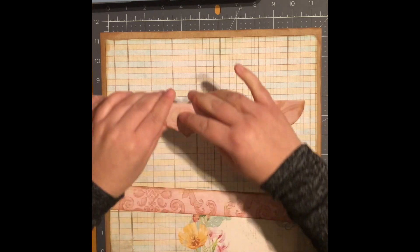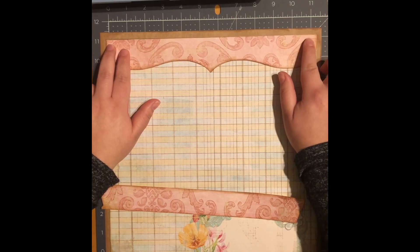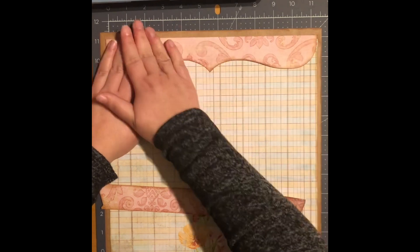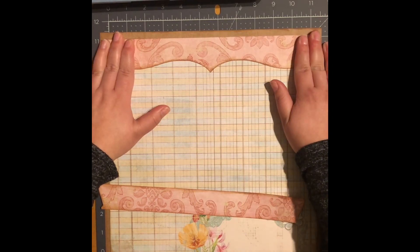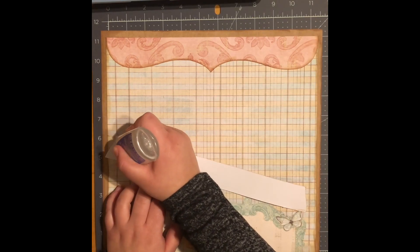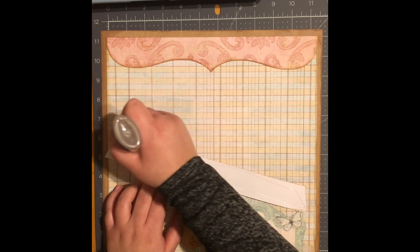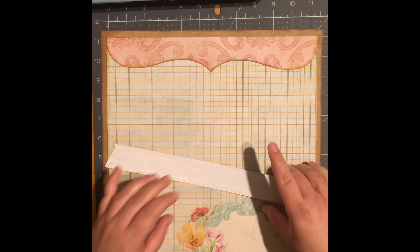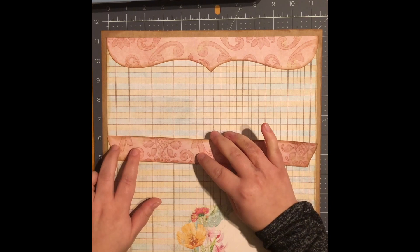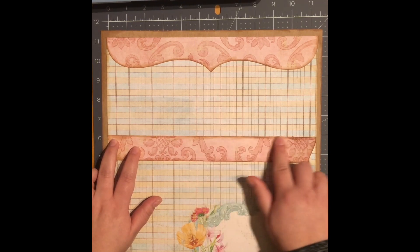I'll bring it to the top — that looks good. And then here I'll just bring it kind of down the middle.